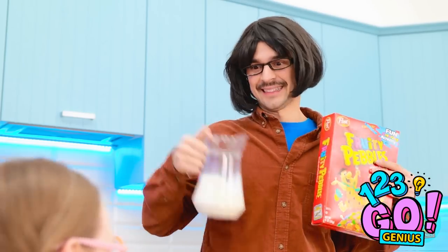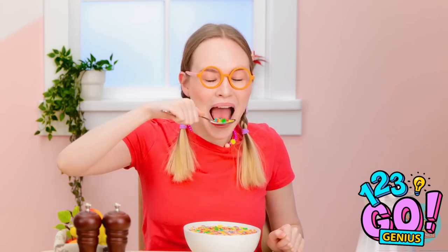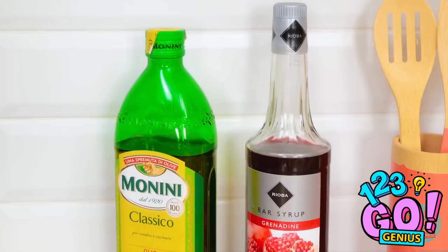Eat it all up! Thanks, daddy! She's so adorable. Yum, I love cereal and swinging on my chair! What did you say? Nothing, daddy! No swinging on chairs — you need to stop!